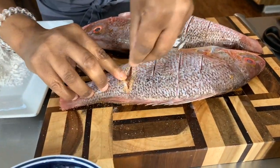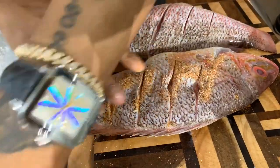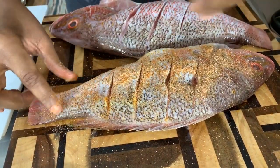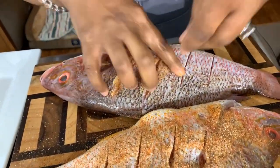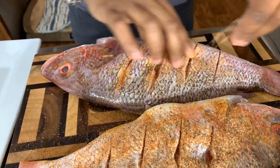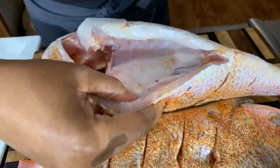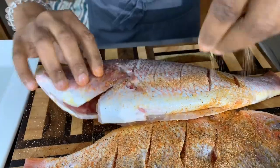If you want to use a little lemon pepper, sprinkle some on here. Any spices that you love, that's what you're going to use — you never have to use the same spices I use. Use what you and your family members love. Get deep down in there with the seasoning, open the fish up and get it in.